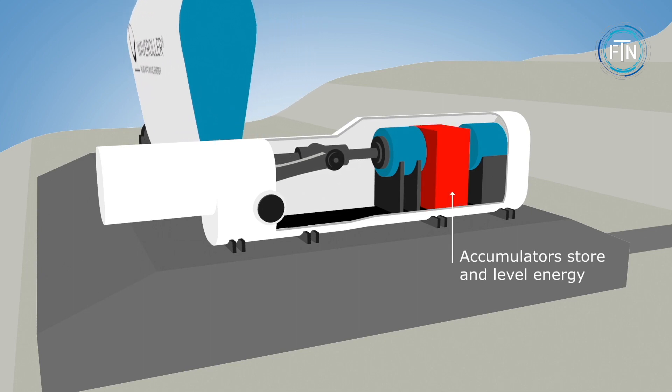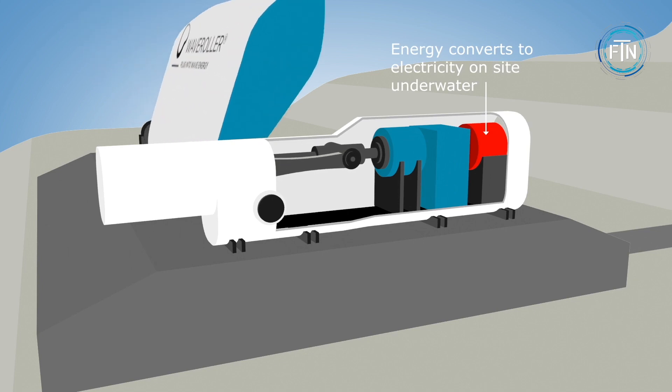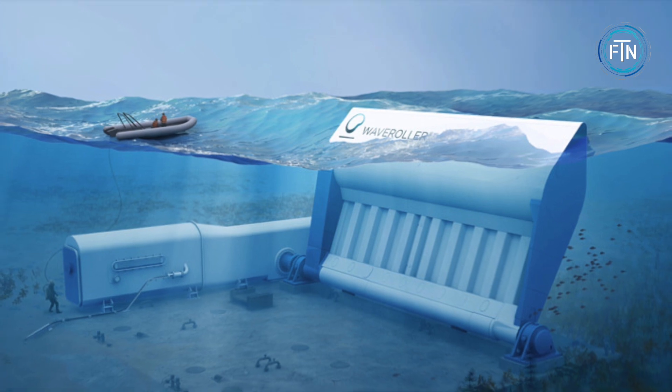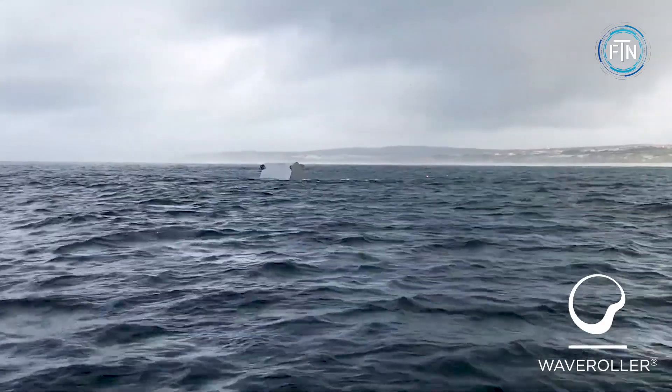This movement activates a hydraulic piston, which in turn drives a generator to produce electricity. The device is anchored to the seabed, allowing it to efficiently capture the energy from both surface waves and deeper water movements.